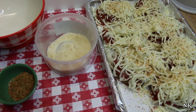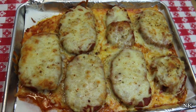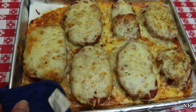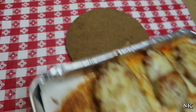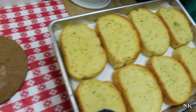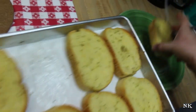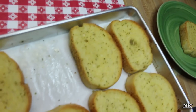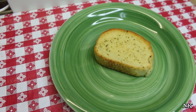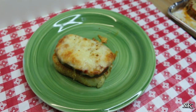Our meatloaf Parmesan has come out of the oven and we're all ready to go. I just want to show you the garlic bread — this is just garlic bread out of the box from the grocery store freezer. I'm going to take a piece of it and we're going to build our dinner. This is really simple — I just take a slice and set it on top of the garlic bread.